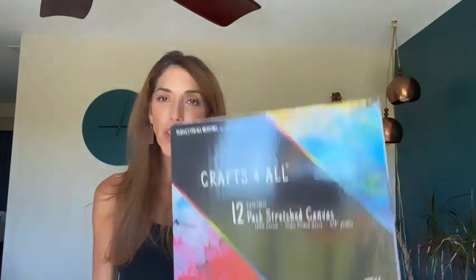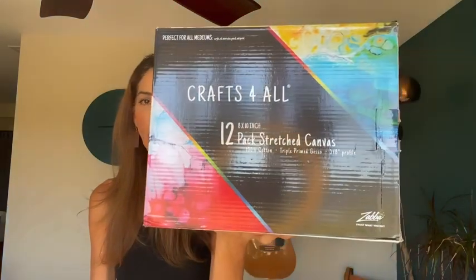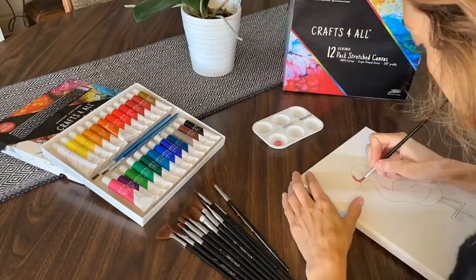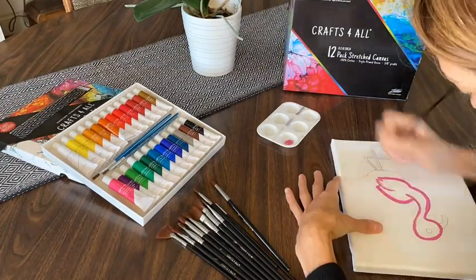Hi, I'm Jill with WTI, and I just wanted to share with you this product from Crafts for All. It's 12 8-by-10 canvases. This is one of them just so you can see what it looks like. Come check it out and see what I'm painting.